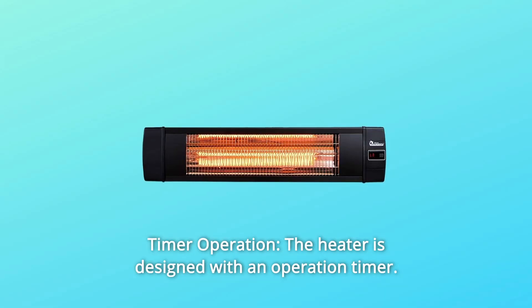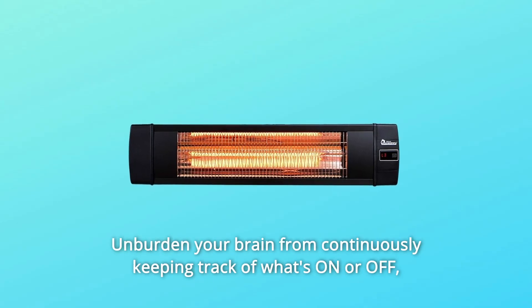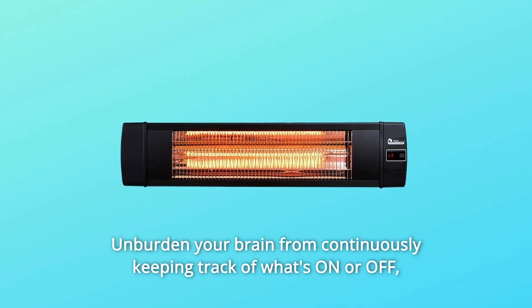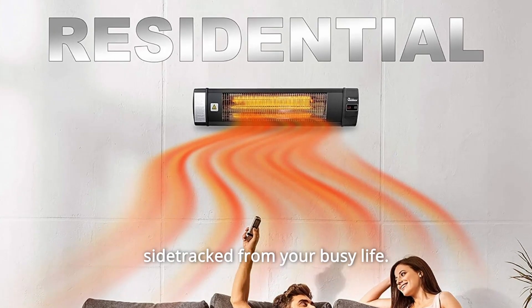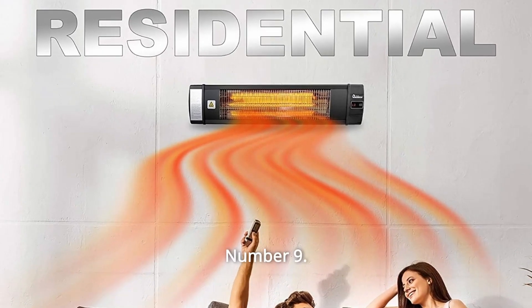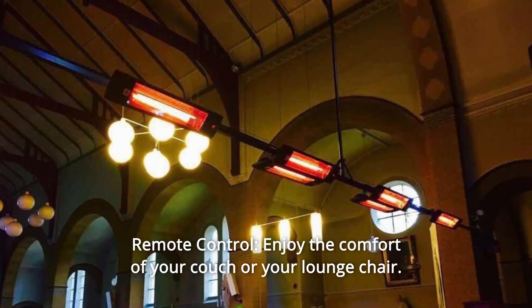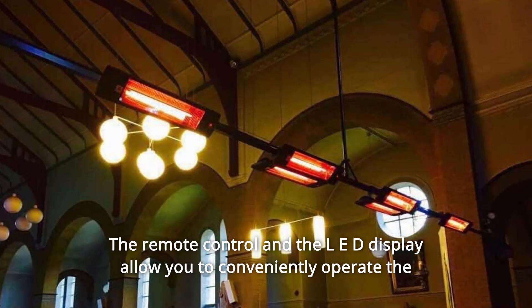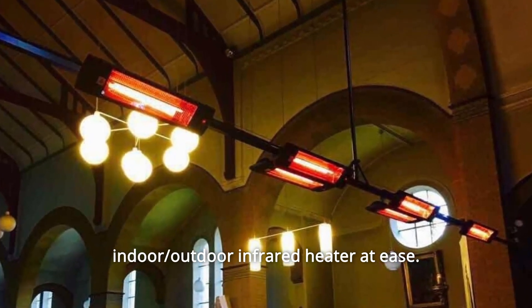Number 8: Timer operation. The heater is designed with an operation timer. Unburden your brain from continuously keeping track of what's on or off. Simply set the timer and never worry about turning it off when you get sidetracked from your busy life. Number 9: Remote control. Enjoy the comfort of your couch or lounge chair. The remote control and LED display allow you to conveniently operate the indoor and outdoor infrared heater with ease.